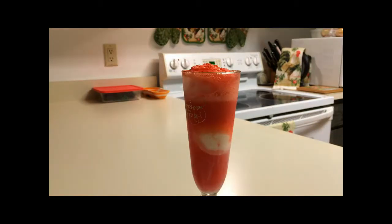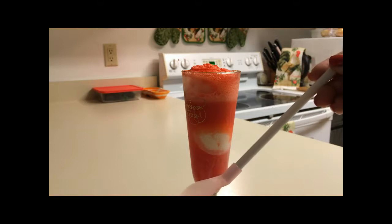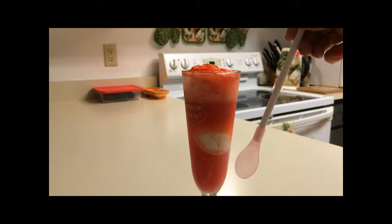How beautiful. I've got this really cool spoon that's also a straw, which is going to be perfect for enjoying my shandy float.